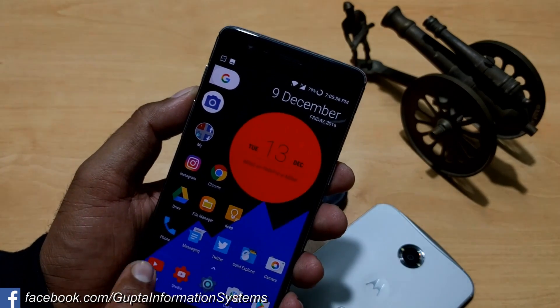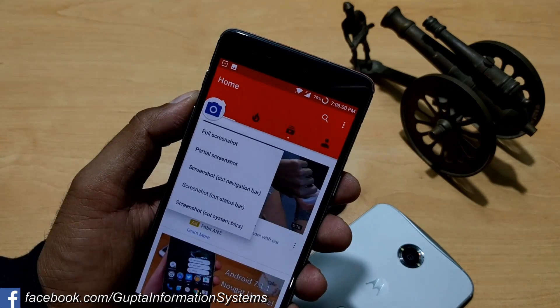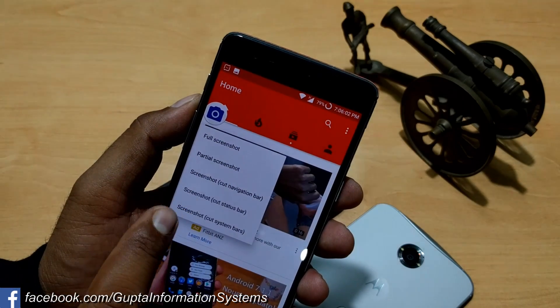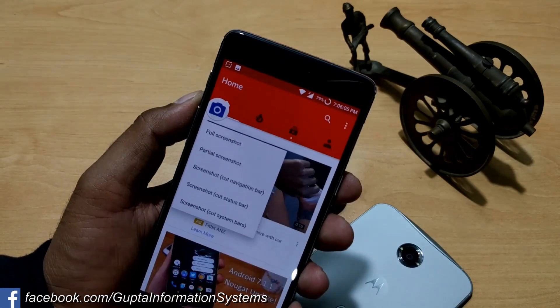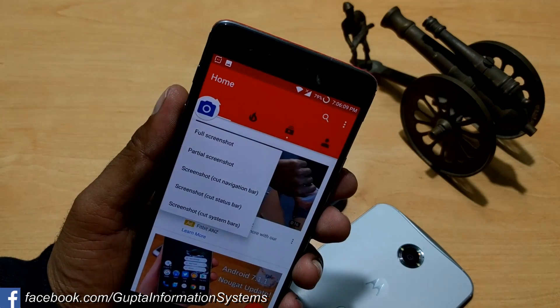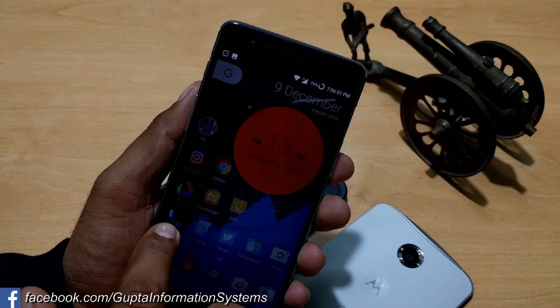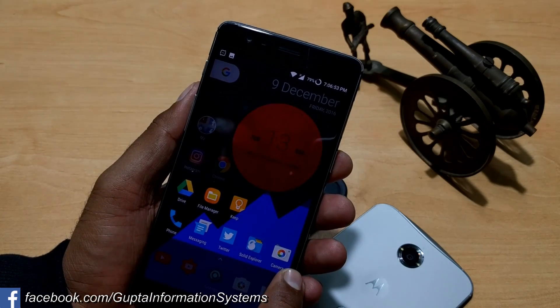Say I was in YouTube and I want to take a screenshot — I just click the floating bubble. You get options: full screenshot, partial screenshot, screenshot cut navigation bar, and cut status bar. So there are different types of screenshot-taking categories. Just click to take a partial screenshot or full screen, whatever you want.